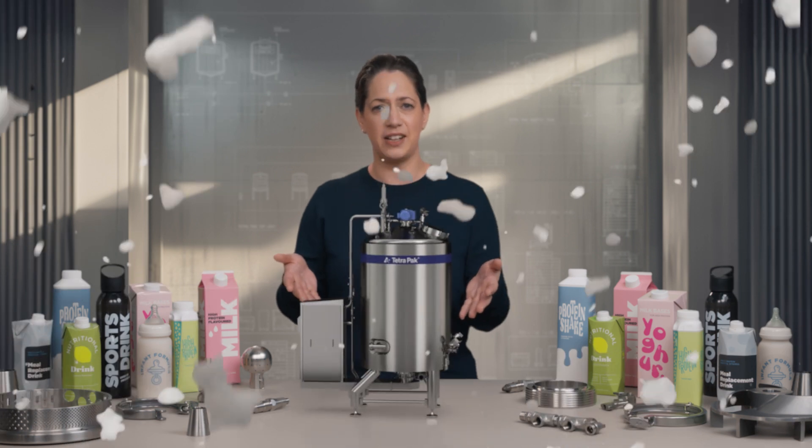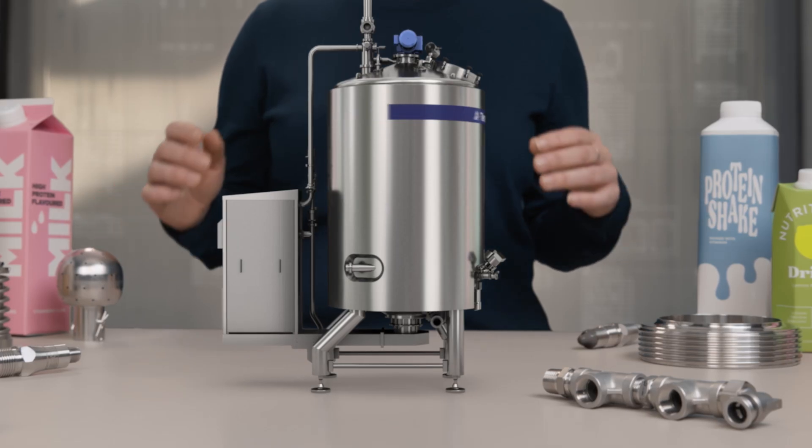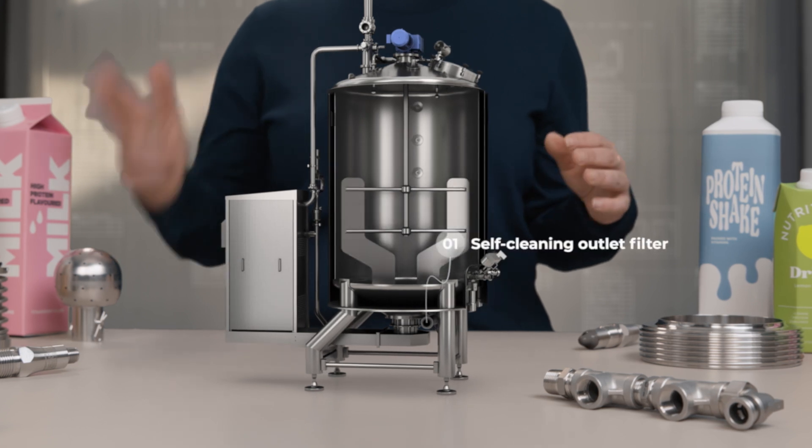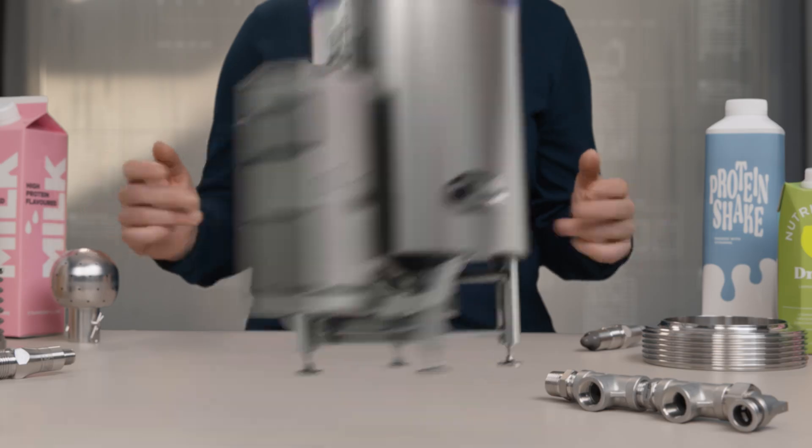The all-new Tetra Pak Industrial Protein Mixer eliminates all those problems. Above a long list of smart features, there are three essential components that together precisely control the foam amount in this machine.